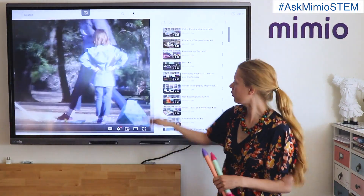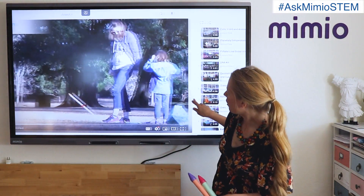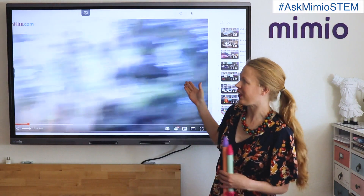Whether you are working with young students like this, middle schoolers, or high schoolers, everyone loves launching rockets. Hope you have a great end of your school year and a wonderful summer.